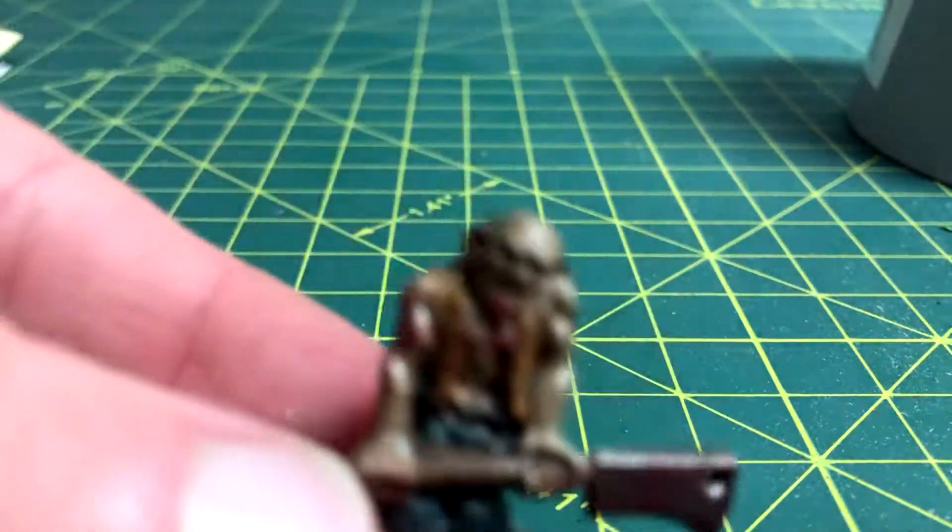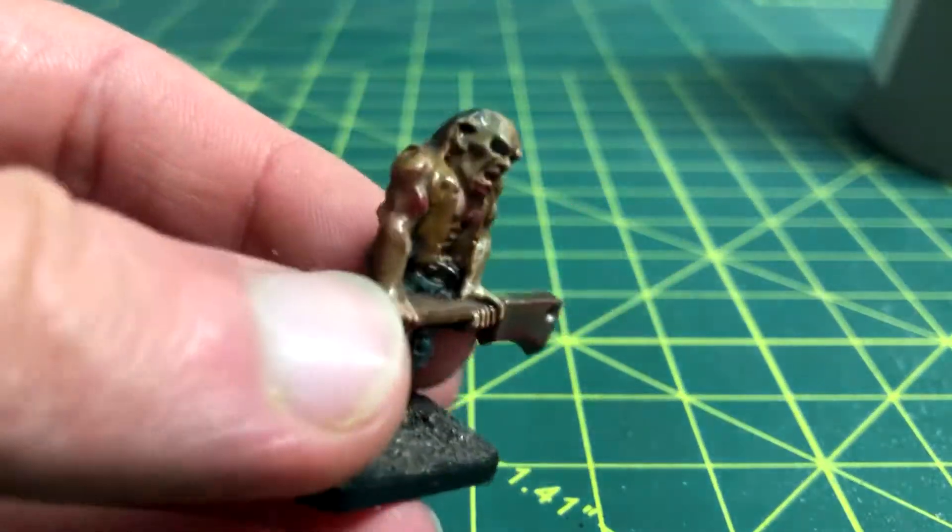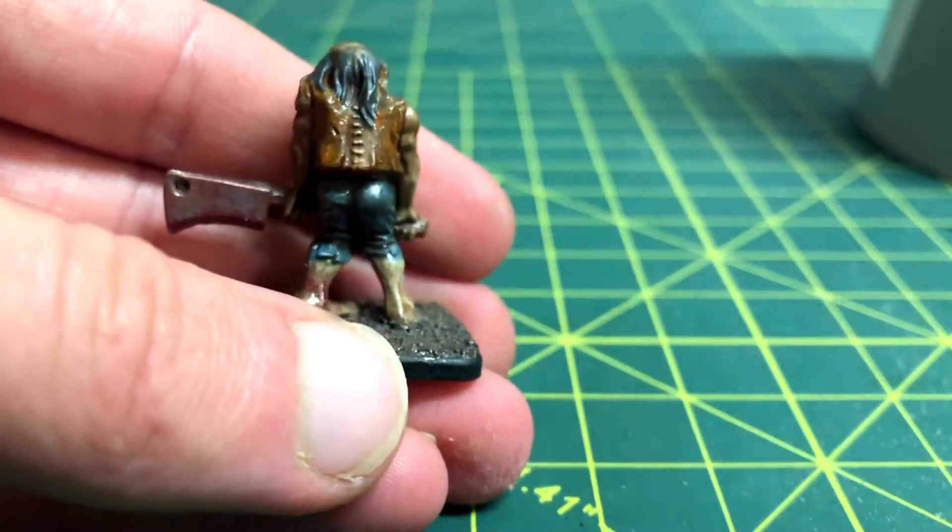In this video, I'll be showing you how to paint zombies for Warhammer, D&D, or other tabletop games like Zombicide.